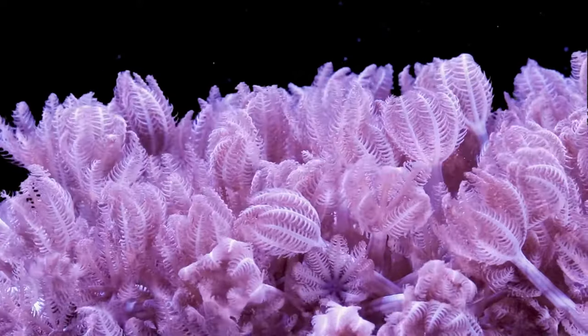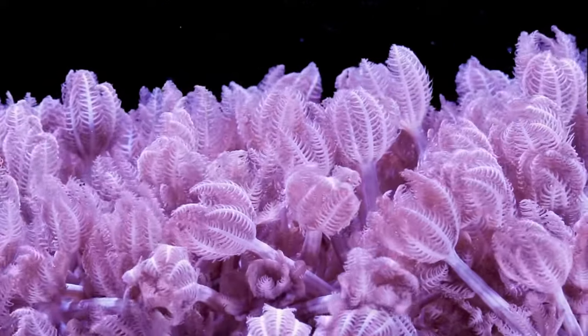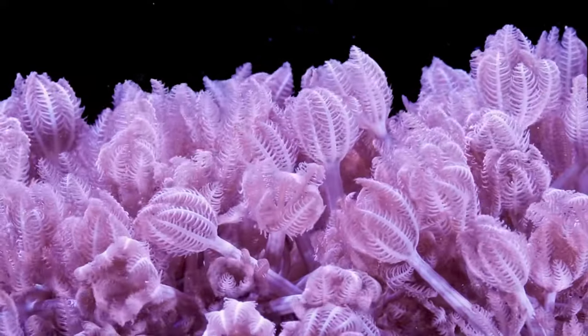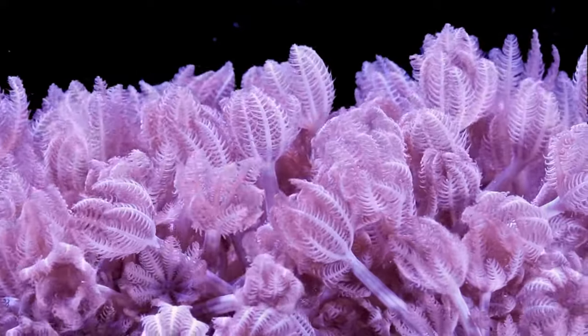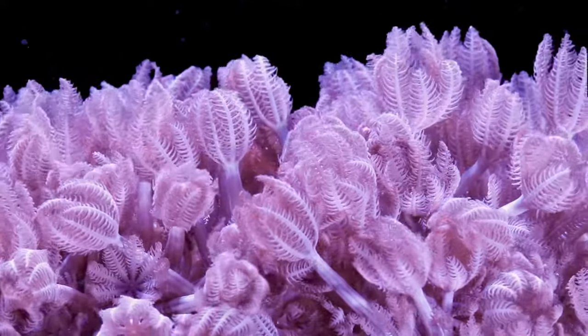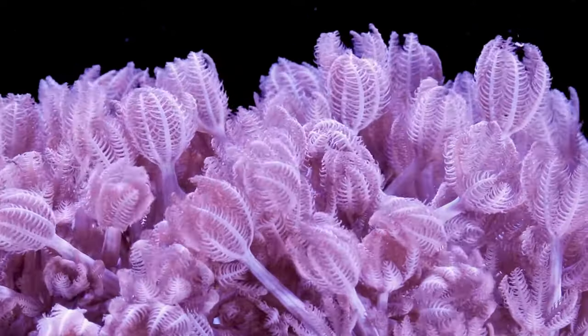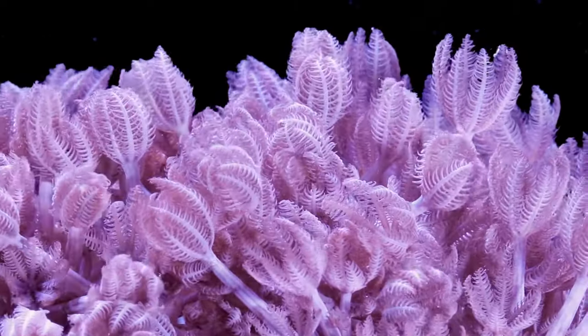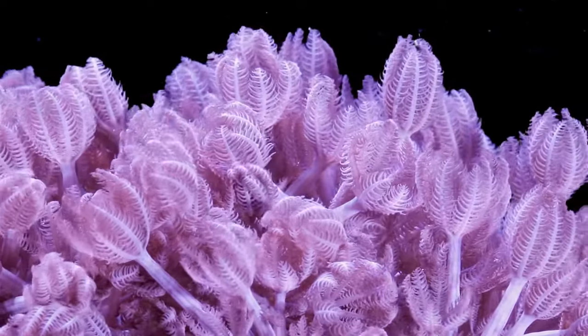What makes Pulsing Xenia a great first coral for a beginner is that it does extremely well in a high nutrient environment. After a new hobbyist cycles their aquarium, it tends to go one of two ways. The first, more traditional way is a high nutrient route with high nitrate and phosphate, requiring frequent water changes for the first couple of months. The second, newer problem — especially with dry rock and dry sand — is low nutrient issues, which you combat by dosing phosphates and nitrates directly or feeding the tank heavily.